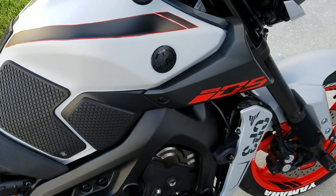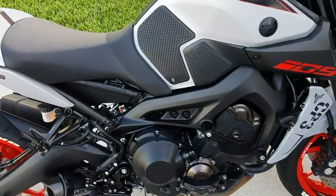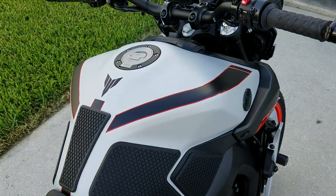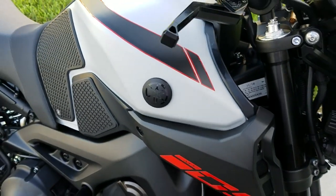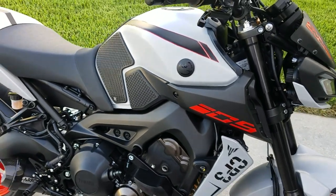It doesn't quite match because the stuff I had on here before was like a fluorescent orangey red, so it still didn't match. But this is getting pretty close. This is what I've done so far. It doesn't exactly match, but it's probably the best match I've found so far — Tomato Red by 3M.